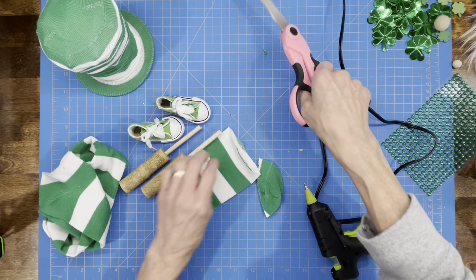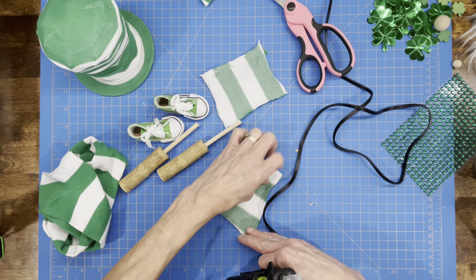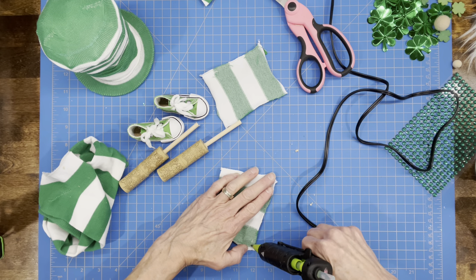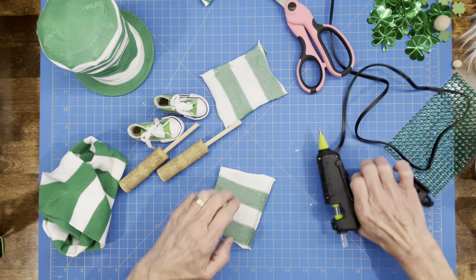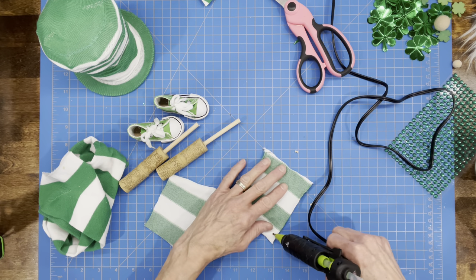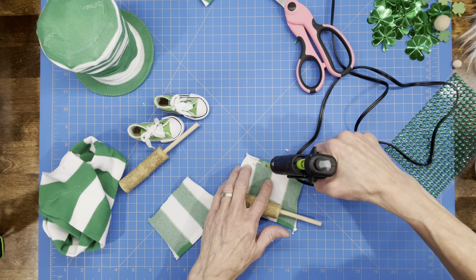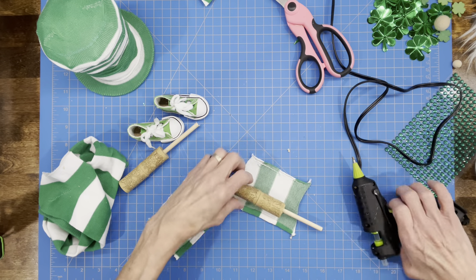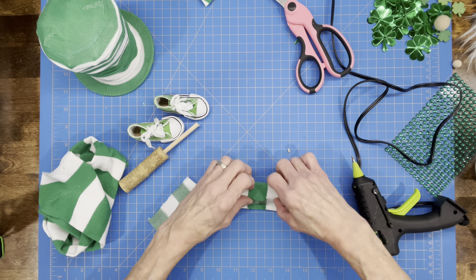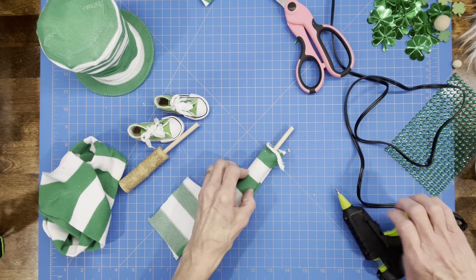Cut the fabric open and attach it to the cork. Trim one side because we want our seam to be down the back of the leg and we want it trimmed out — put a quarter-inch hem on this. Do the same thing for the opposite side. Then take some glue and roll the cork up into the fabric with the bottom of the leg flush with the fabric, then glue that edge down. Do that for both pieces.